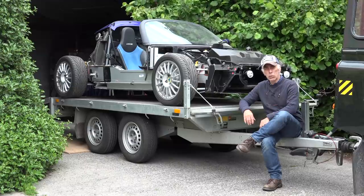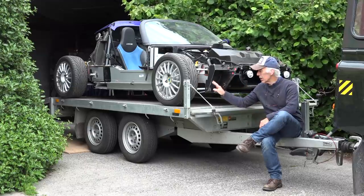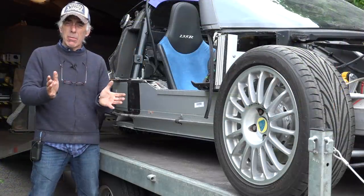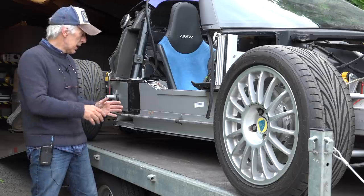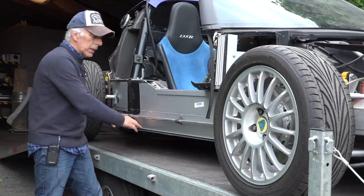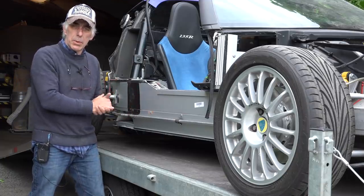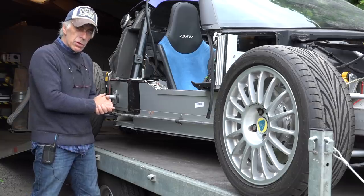Hi folks and welcome back to my YouTube channel. In this video we're going to work back on the Lotus Elise. I know it's been a while, but now we are ready to put the new sill on. In the previous video we took the damaged sill off — it had a lot of damage in the back on the tip of the wing. We cleaned up all the debris from the aluminum tub, and now it's time to put the new sill up.